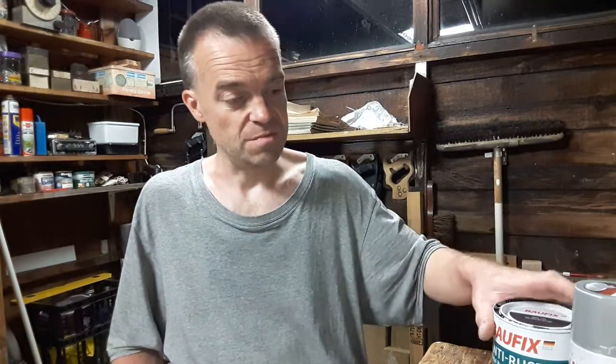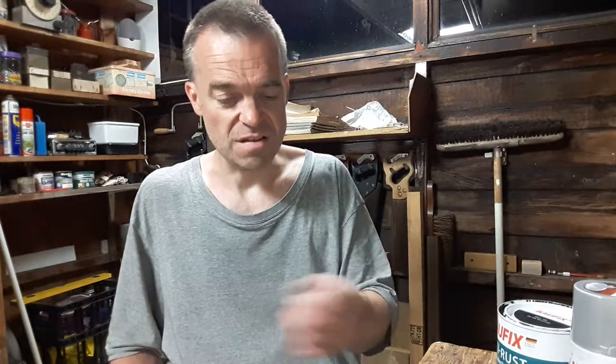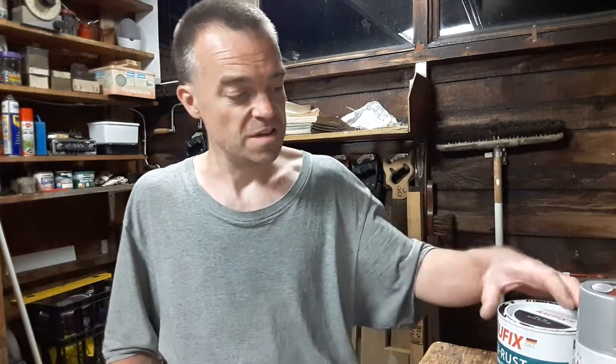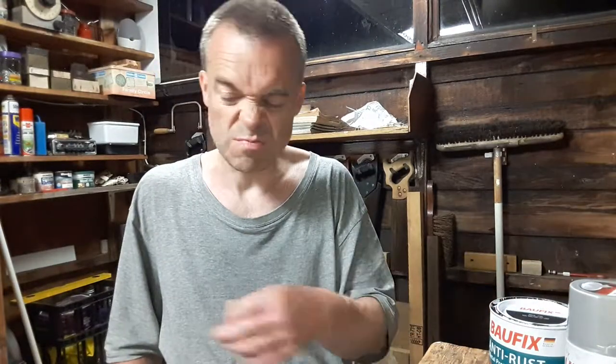I gave it a good stir, mixed it up, started painting. I thought it's not covering very well — the grey kept coming through, the grey primer coming through. As I was brushing it on, it was softening — this gloss paint was softening up the primer, softening up the aluminium zinc primer. So I started brushing it on and it looked a bit crappy, with these silvery bits coming through.